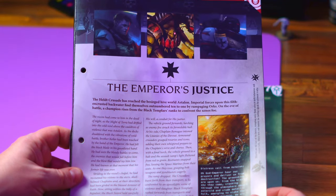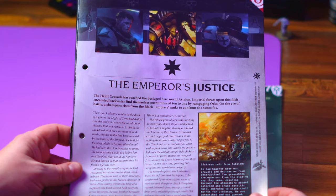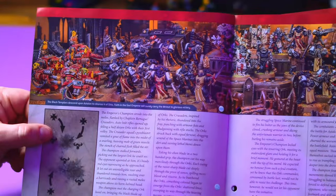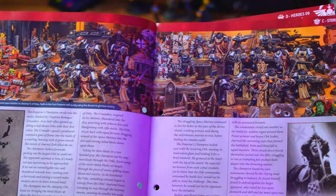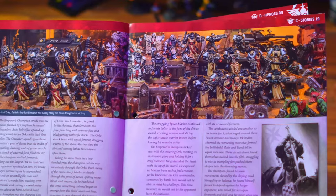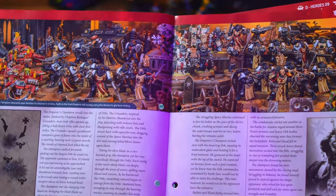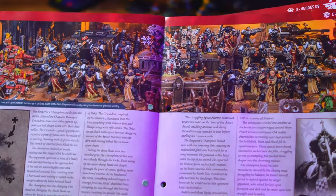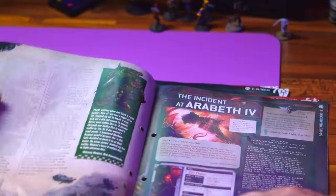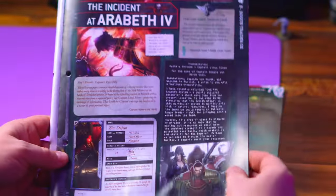We then get a Black Templars story versus some Orks, dealing with a besieged Hive World and rampaging Orks. We get a lovely two-page spread of some models — the Black Templars look so cool. This is older Black Templars as well; the new stuff that has come out is absolutely stunning models. It's actually a decent-sized story — four pages long. Then we get a little Rogue Trader page.